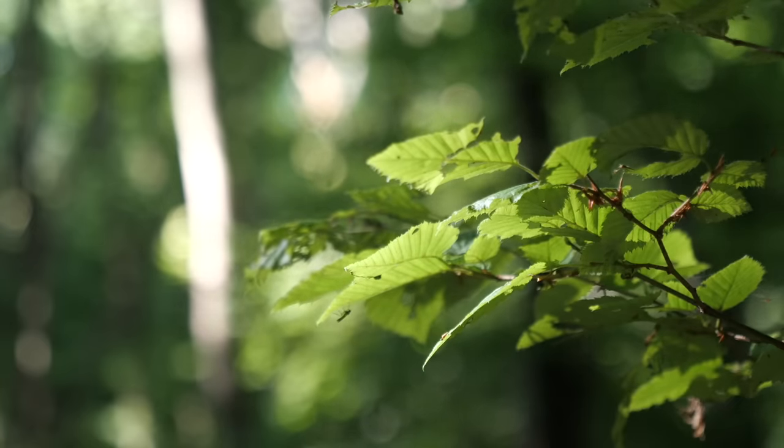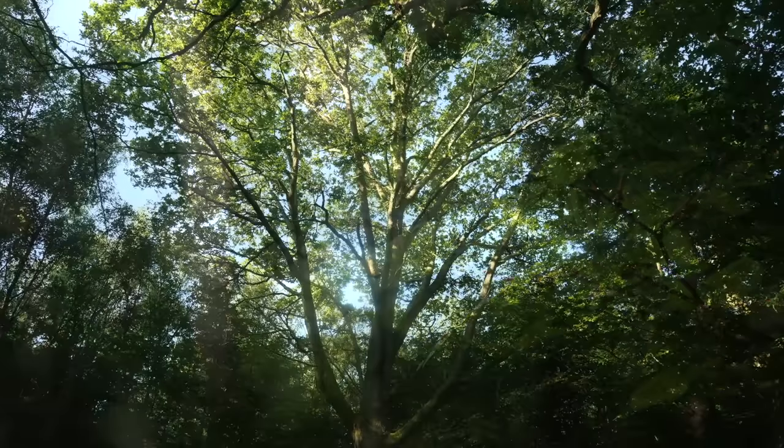What a beautiful day, look at it! Blue skies, sun. I think it's about eight in the morning. Brilliant time to be out, so peaceful. Not even any wind I don't think.